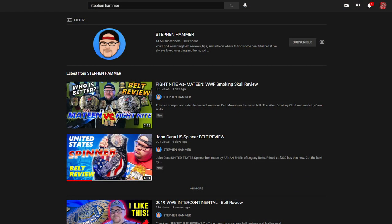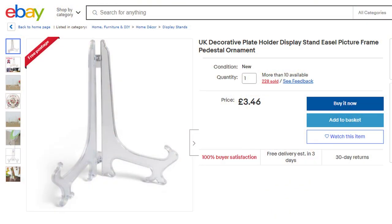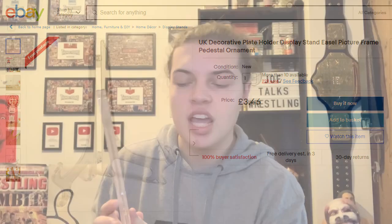So what we're talking about today is what I have in this package right here — we're going to open it up. I want to give a shout out to a popular YouTuber called Stephen Hammer; he was actually the one that drew my attention to these. What these are is easel stands. For you guys in the States, you can buy these in Walmart in the picture frame aisle, from what Stephen said, but over here in the UK they're not readily available so I had to buy these on eBay.